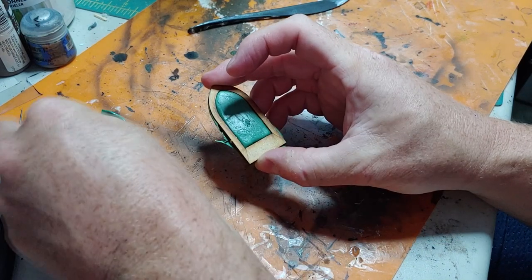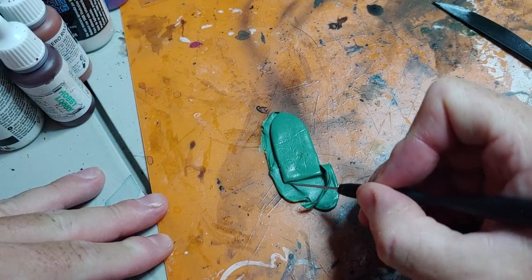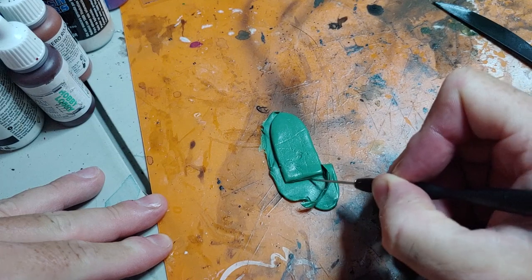We're just going to remove the excess from the template and pop it out. Here I'm cutting the excess off using a sculpting tool, but you could use a flat edge or a knife if you want.